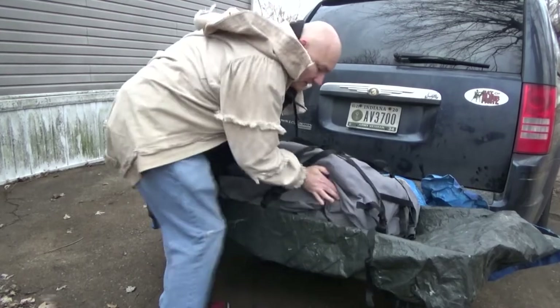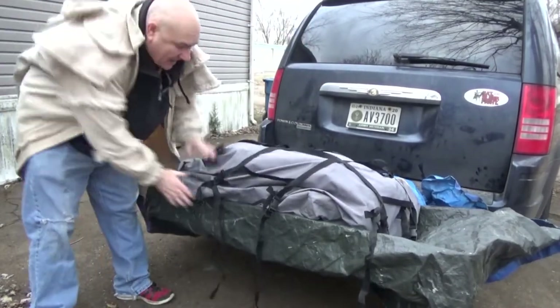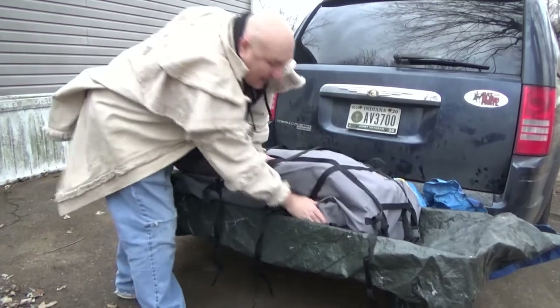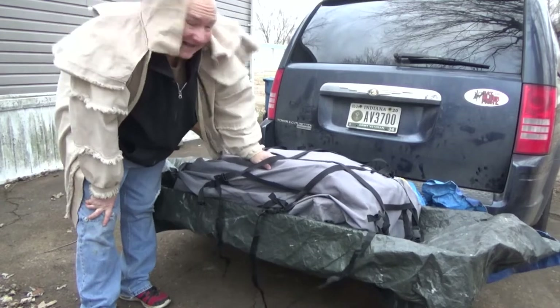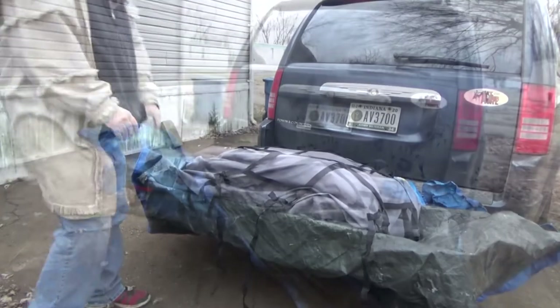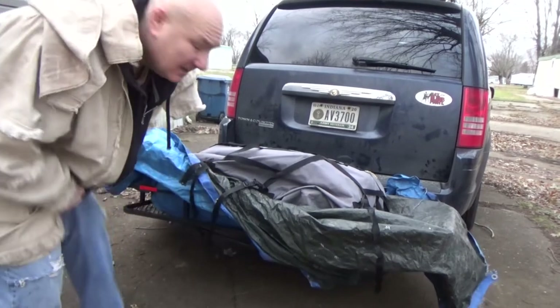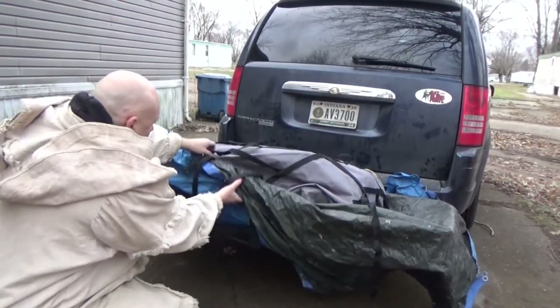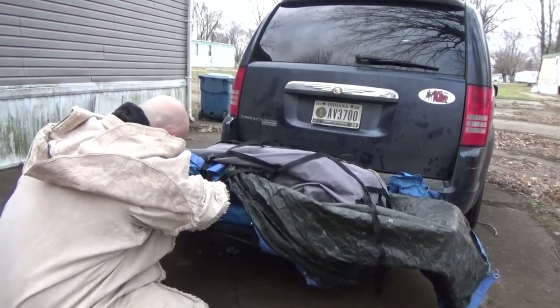Here's the old cargo carrier that we had on top, and inside this I have our table, three chairs, and the wagon. I'll roll these ends up and I'm going to strap this here like this.